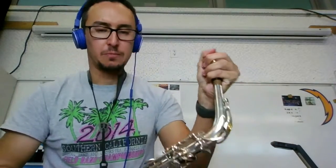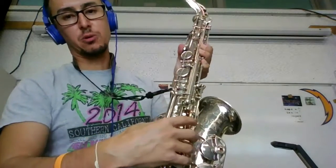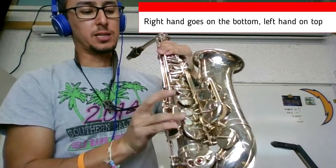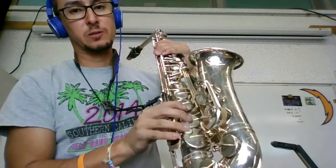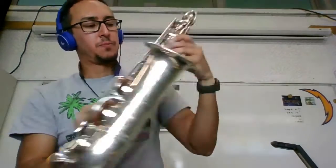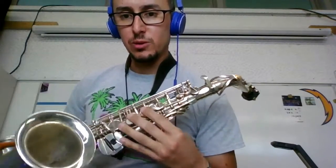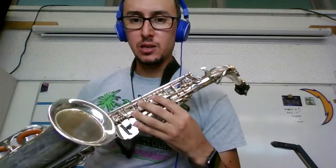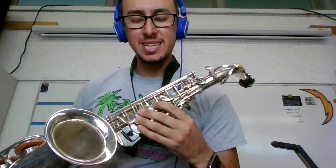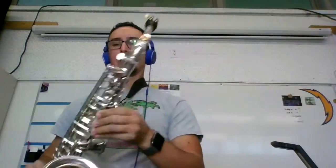Then put your mouthpiece on and push it and twist it. The way you hold it: there's a thumb key — your thumb goes there. In your right hand, your pinky rests on these, called the spatula key, and your fingers go on the pearls. Then the same thing on the left hand — your thumb rests right there, and your fingers go on the keys. Some of you have an extra one here. Your ring finger rests here. This little key is called the bis key — you don't need to push it down. Your finger goes right there, and then you're ready to play.